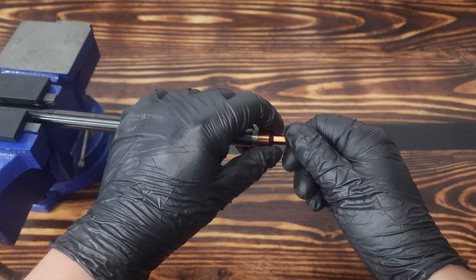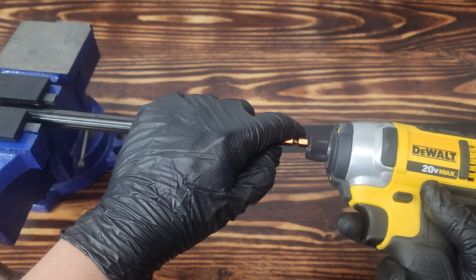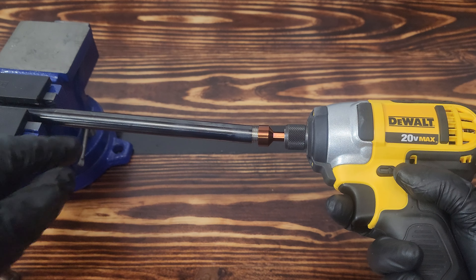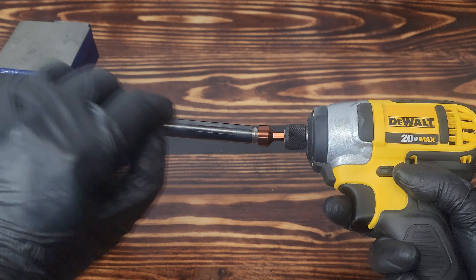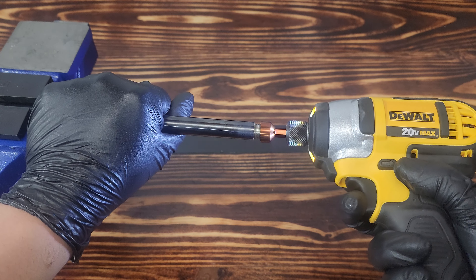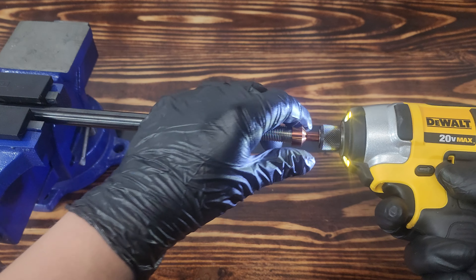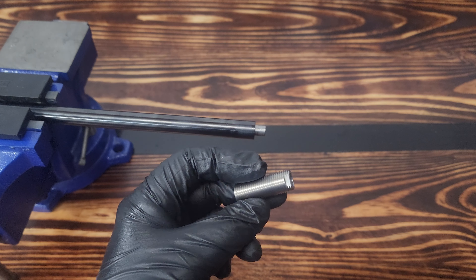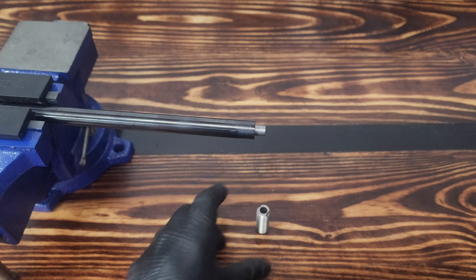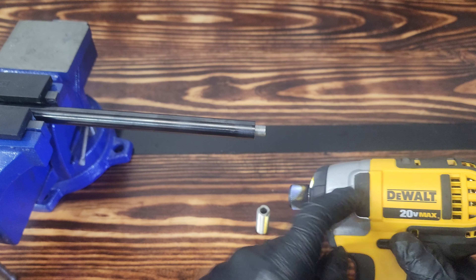First thing, I'm going to show you how to take off the liner lock. You're going to line up the flats, get on there nice and tight. You're going to take whatever tool you're going to use — I like to use the driver to take it off, not to put it on. You can do this while the barrel's in the rifle normally; I just have mine outside the rifle — this is my spare barrel. And there you go — came right off.